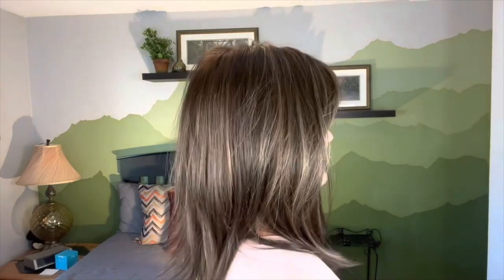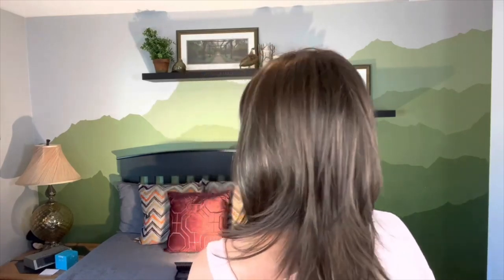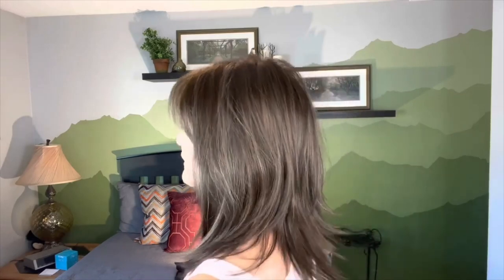Let me go ahead and do a spin on this young lady too. Can you see those subtle highlights in there? She is a beautiful blend of browns with caramel highlights — not a lot, but enough to see them and enough to give you that sun-kissed look.